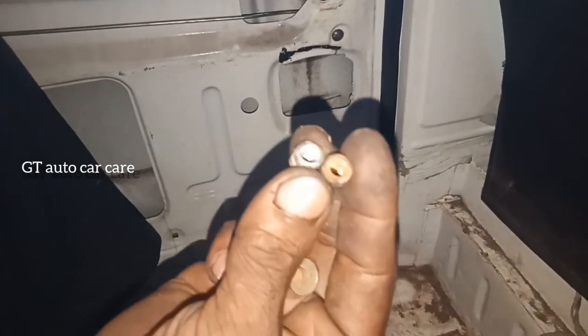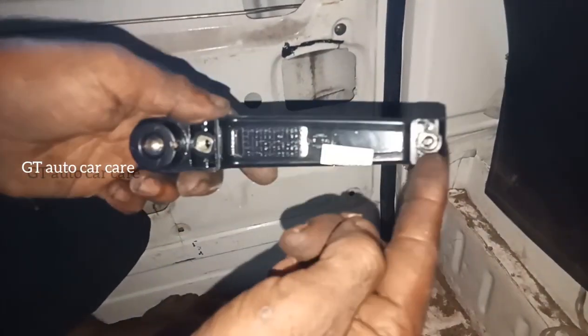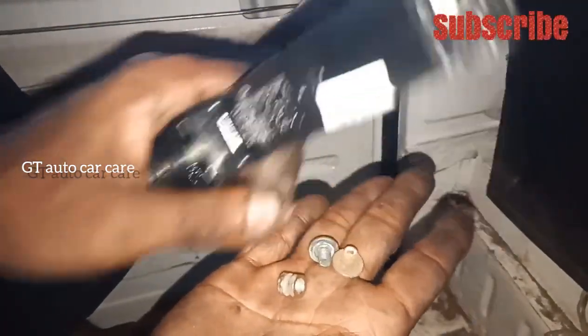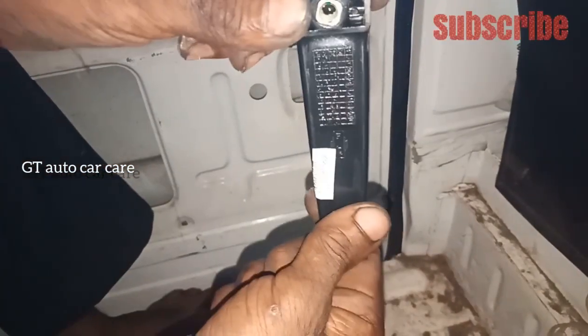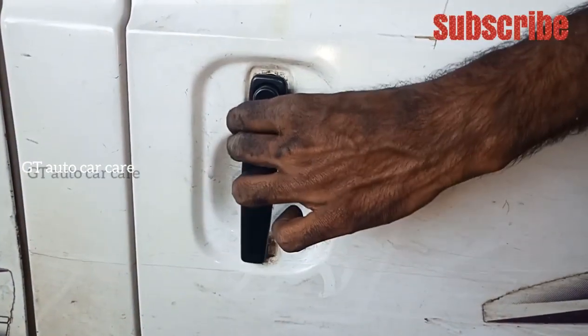This is a handle in your hand. This is a plastic part. It is a screw type. In this case, you have to tie it to your handle. This is a piece of handle. We need to keep the handle. We have to keep the handle.